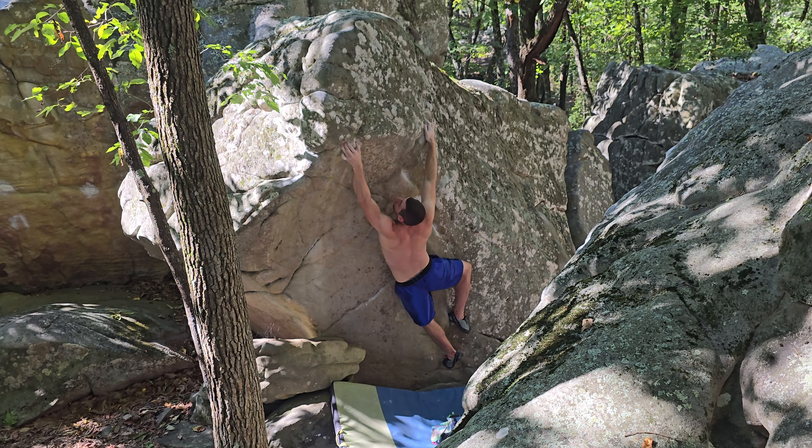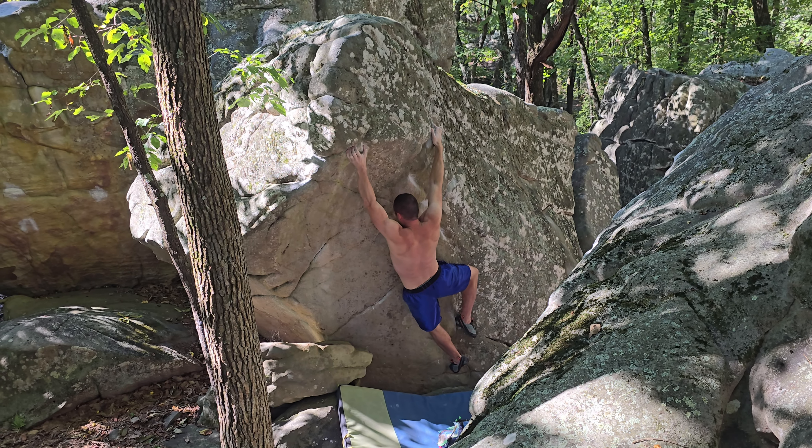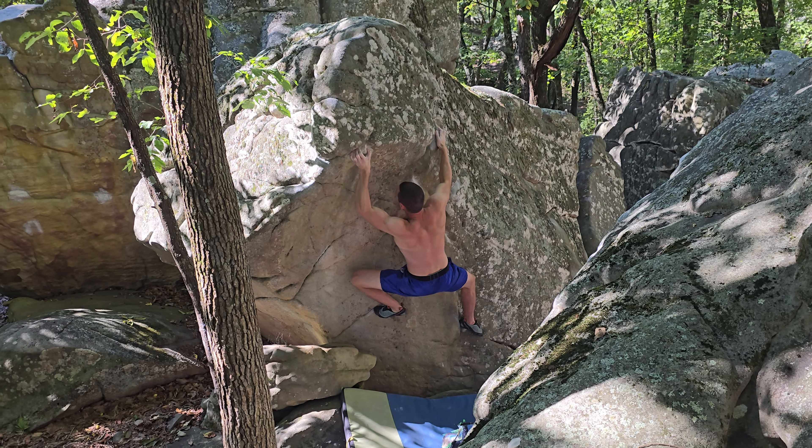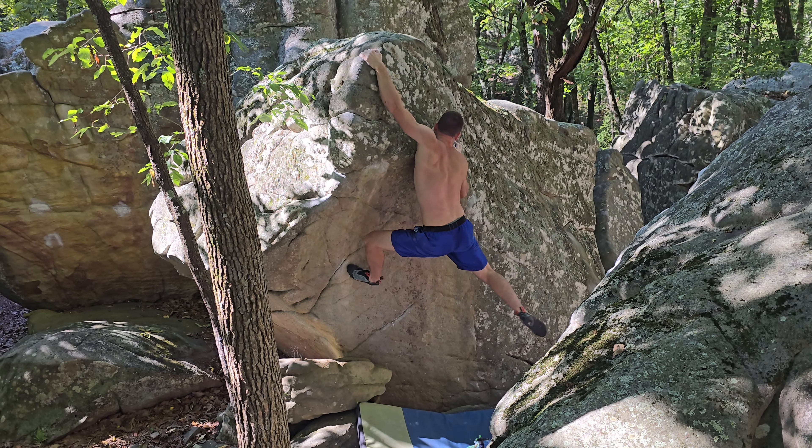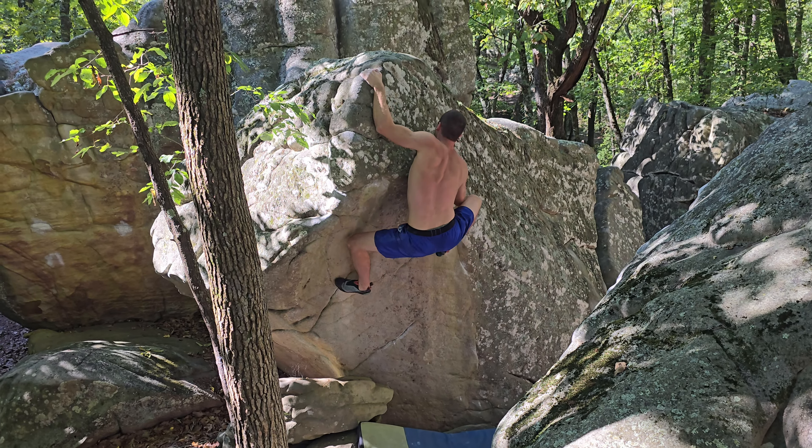And he's tall. Wow. Come on Luke. Crimp texture. Yeah, yeah, squeeze. Get the foot up. Go deep. It's a jug. Yep.